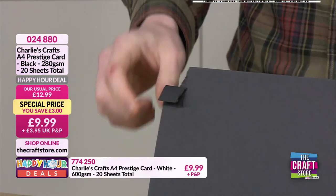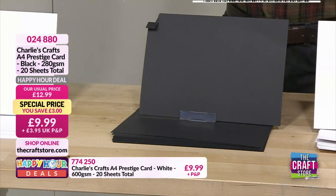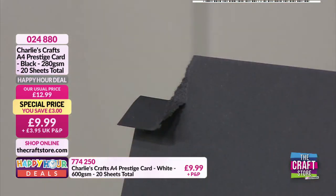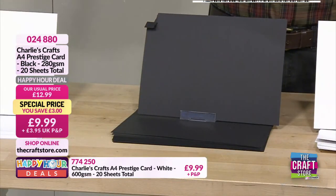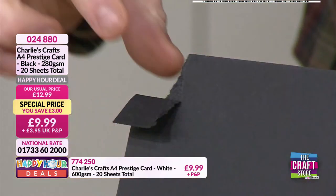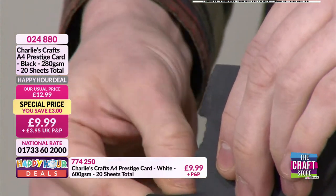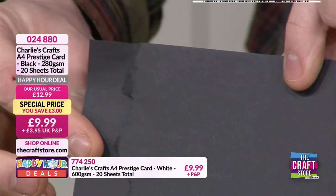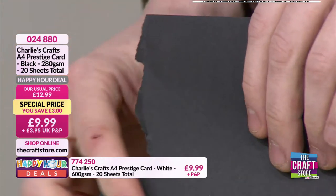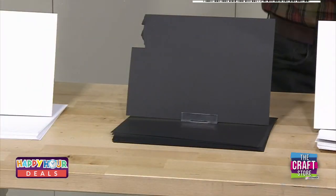The black card is black all the way through to the core — that's important because when you put a die through it you don't get that fuzzy white edge around your die cuts. It all depends on which way you rip it as to whether you get the fuzzy edge. It's lovely quality at £9.99.